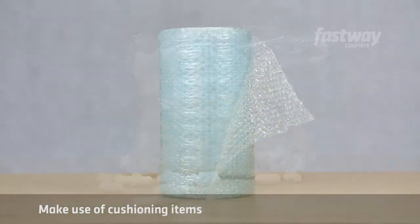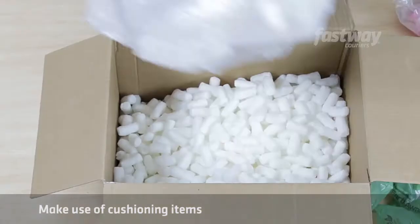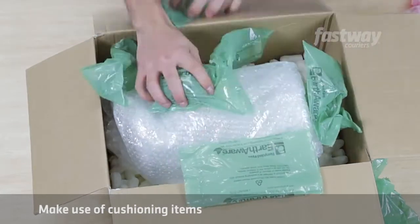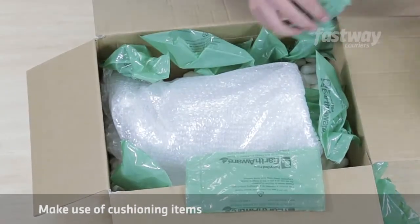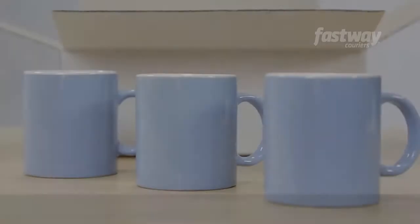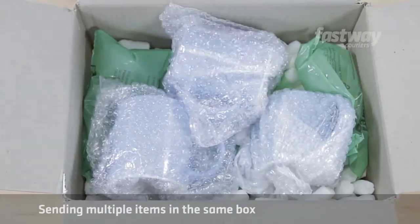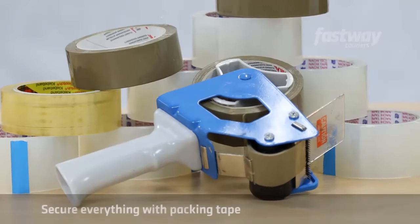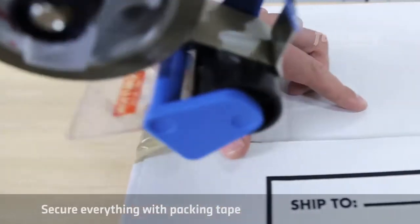Make use of cushioning items such as bubble wrap, packing peanuts, foam, or even newspaper to pad everything. Whatever you choose, make sure there's enough to prevent any damage. More fragile items will require more careful packing, and you should ensure they don't touch the sides of the box. If you're sending multiple items in the same box, make sure you wrap each item individually to avoid any internal impacts.